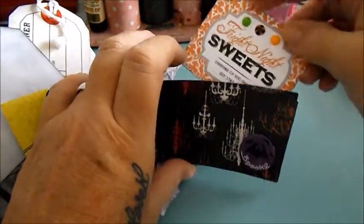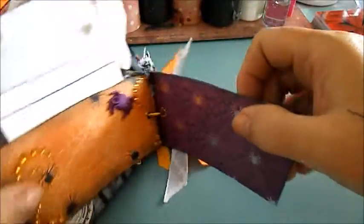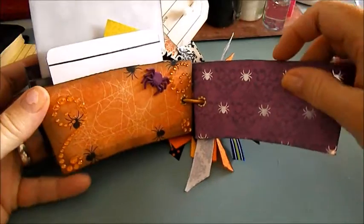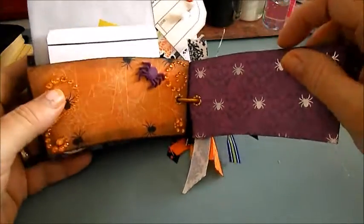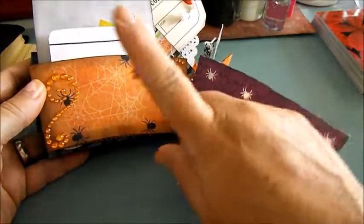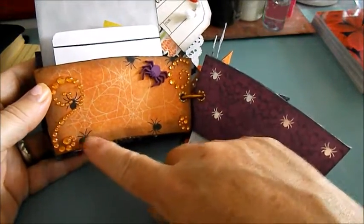Please bear with me — like I said, it's been a year since I've done a video and I'm not really a big fan of doing videos, but I know that I enjoy them when they're done. Just getting to do them, I guess, is my hard part. So anyways, this is the last sheet and here's just some Recollections paper.